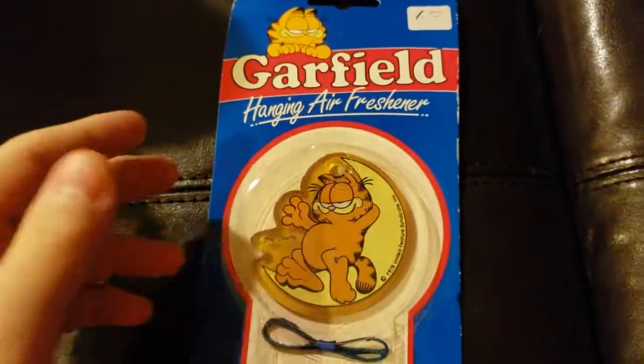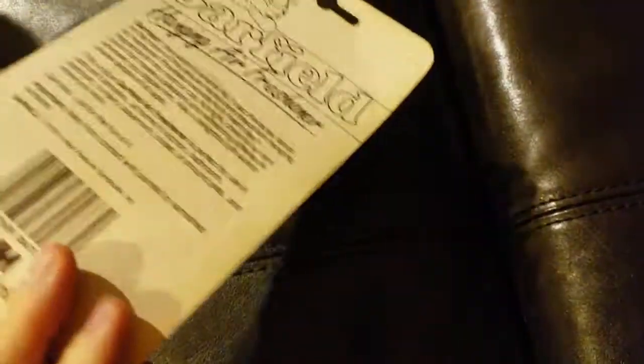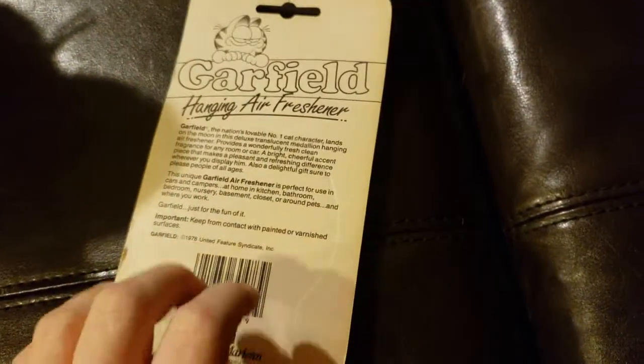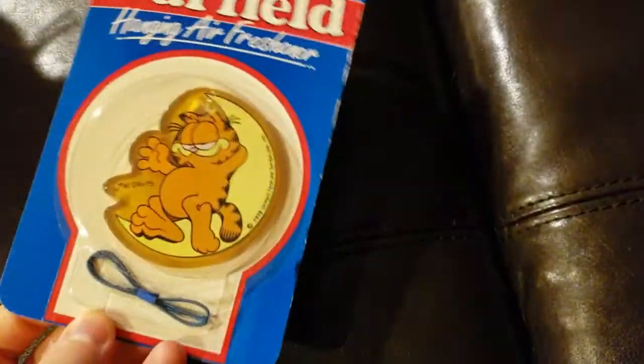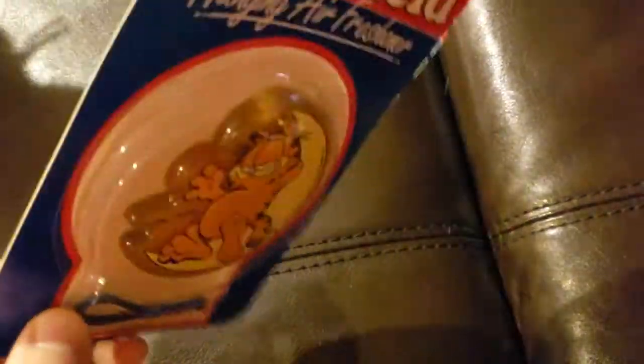Let me start off with one of the less weird entries — just a Garfield air freshener I have. Although, I don't know why you'd want your car to have Garfield smell. Mmm, Garfield smell.